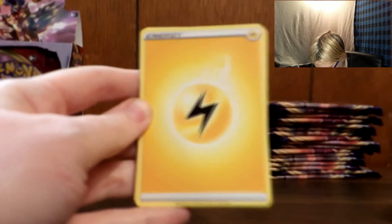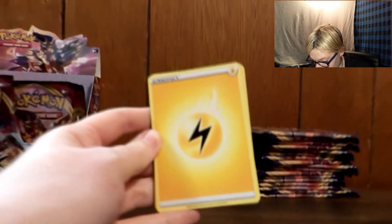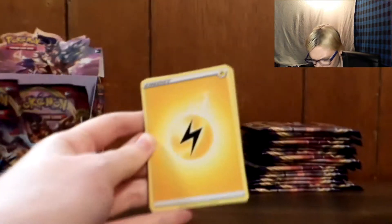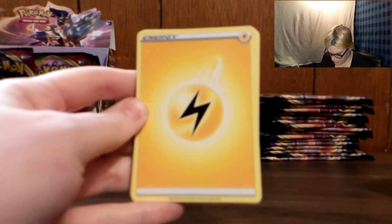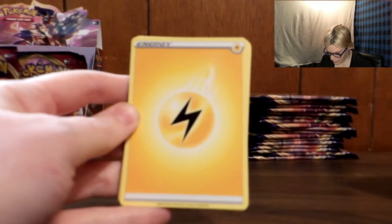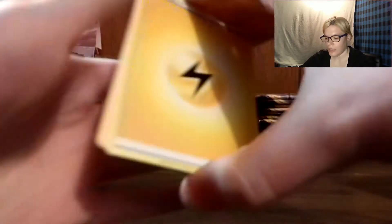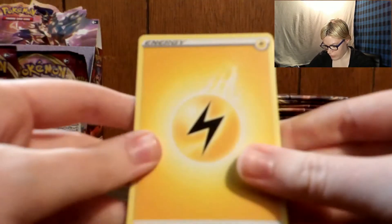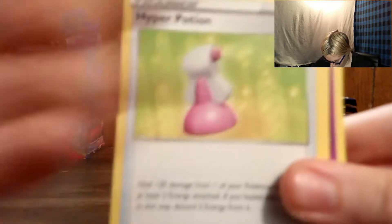This camera is different, by the way — you guys have probably noticed some of the videos look a little different. I got tired of the old camera so I have a new one, and I just didn't feel like unboxing it on the channel. I do believe we are good to go. So we have a Lightning Energy, Galarian Stunfisk, Hyper Potion. Why is the camera not focusing?